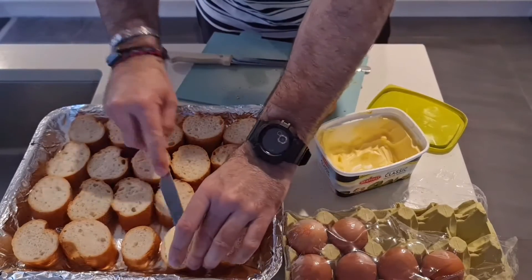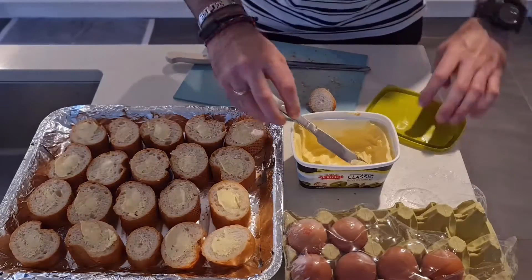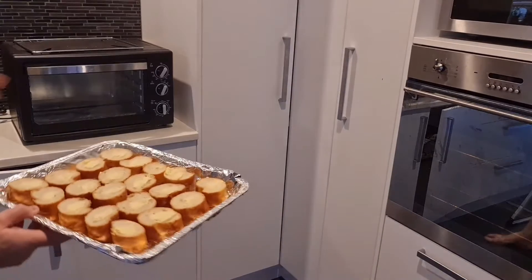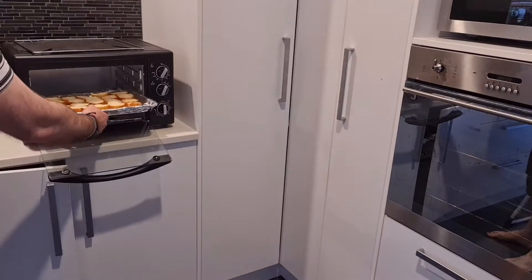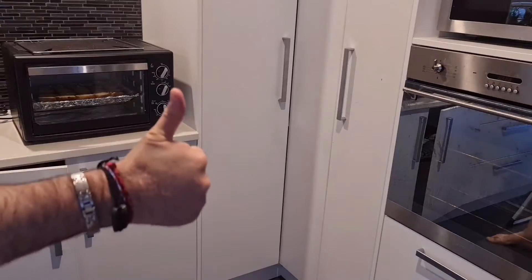Now, butter them with the butter of your choice. I'm using a brand of olive oil based butter today, but you can use traditional butter, or you can even use olive oil and just drizzle it on them. Get that into the oven and get it toasting away while we finish off the eggs.